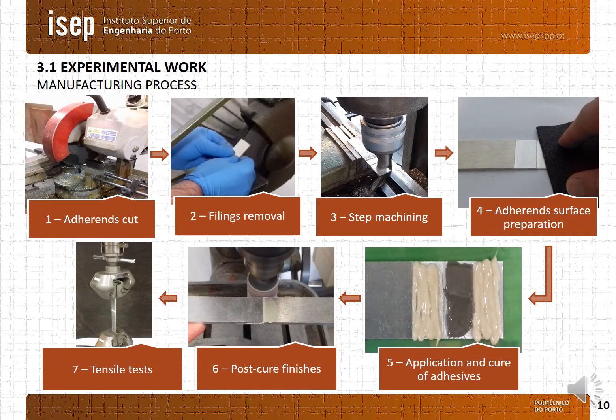In this slide is shown the manufacturing process stages of the adhesive joint. The adherents are cut, then the fillings or the excess material is removed. After that, we machine the steps and perform the adherent surface preparation. After we do the application and curing of the adhesive, then some post-cure finishing, and then the testing of them.